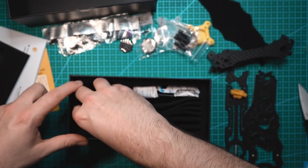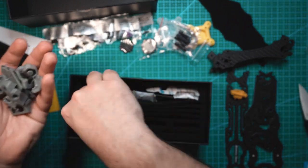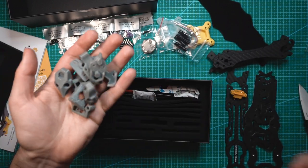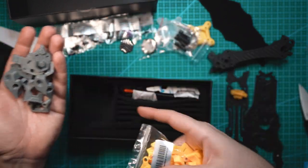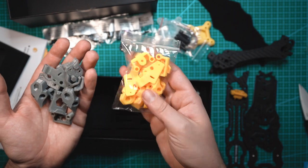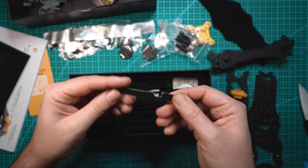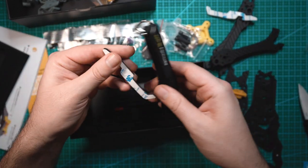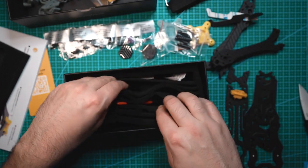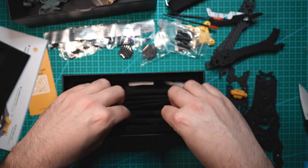Looks like we got a bunch of TPU pieces. You can also get these in yellow — they sent me a bag of these, looks like the exact same prints. I'm not sure if these are included when you buy this. What else we got? Looks like a battery pad, and a couple of battery straps that actually feel pretty solid. We got antenna tubes — always good to have those.